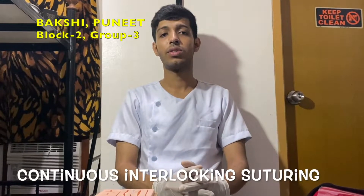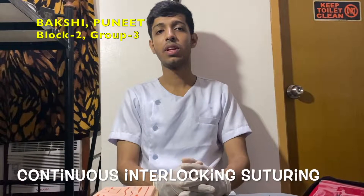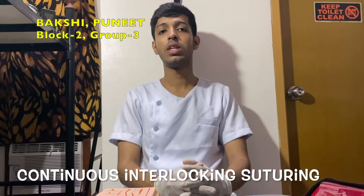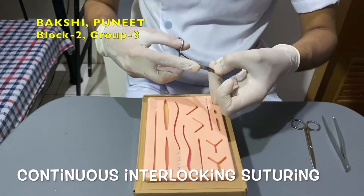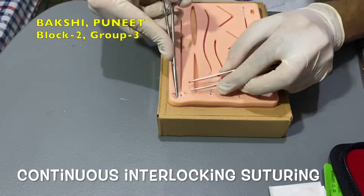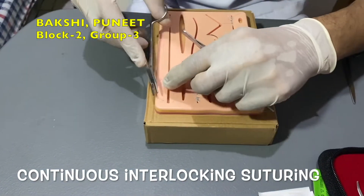Continuous locking suture begins with an interrupted suture at one end of the flap. The short tag end of the suture is cut, leaving the long end to form a loop that the assistant controls. The surgeon then begins another pass from the flap to adjacent tissues. This suture is similar to continuous but locking is provided by withdrawing the suture through its own loop.